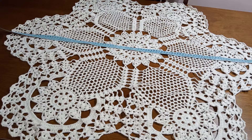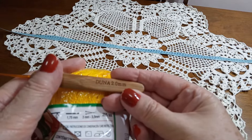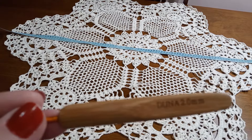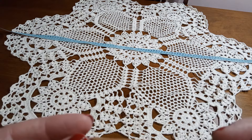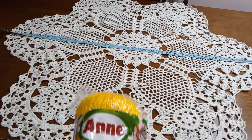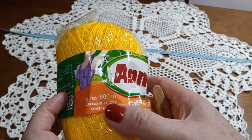Apresentando os materiais que eu vou utilizar nesse centro de mesa imperial: eu trabalhei com a linha Anne. O tex dela é de 296 e eu trabalhei com a agulha número 2. Ficou um metro certinho de trabalho em crochê — ficou maravilhoso! Esses materiais vocês encontram no Armarinho São José, que é a loja parceira do nosso canal. Na descrição do vídeo tem o link pra vocês acessarem e adquirirem os produtos pelo site. A quantidade pra fazer na linha Anne: eu usei dois novelos de 500 metros.